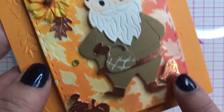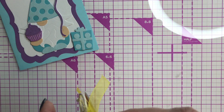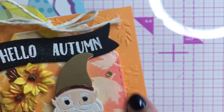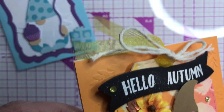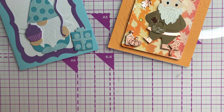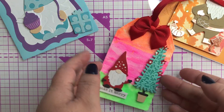This is just a rose gold card stock, and I don't think I put anything on the inside — nope, super cute. And this is an embossed background from an embossing folder I have — it's like a fall leaves motif, so really pretty. So that's the next one. And the last one, I made a tag for Christmas.